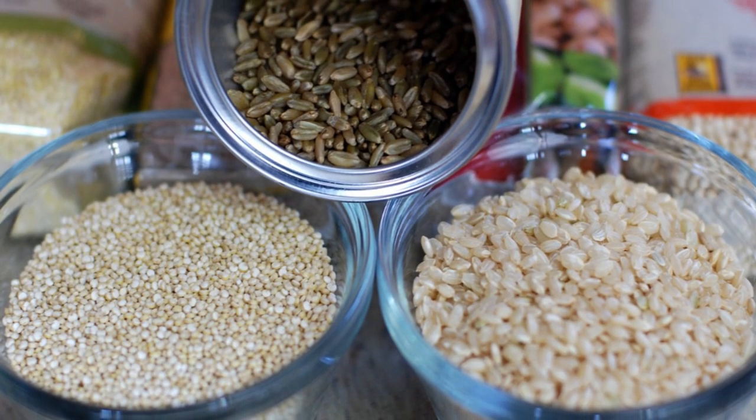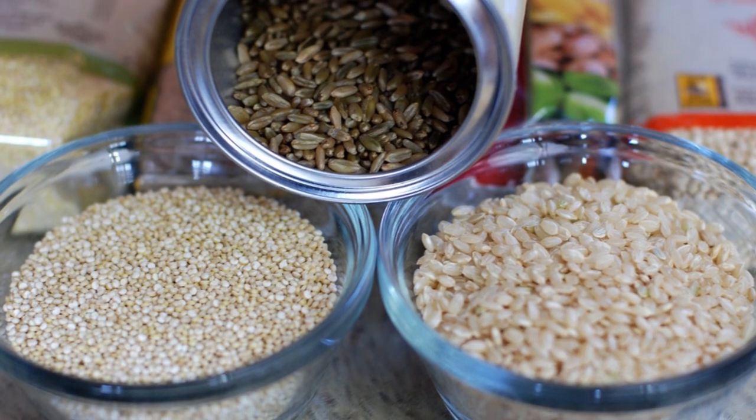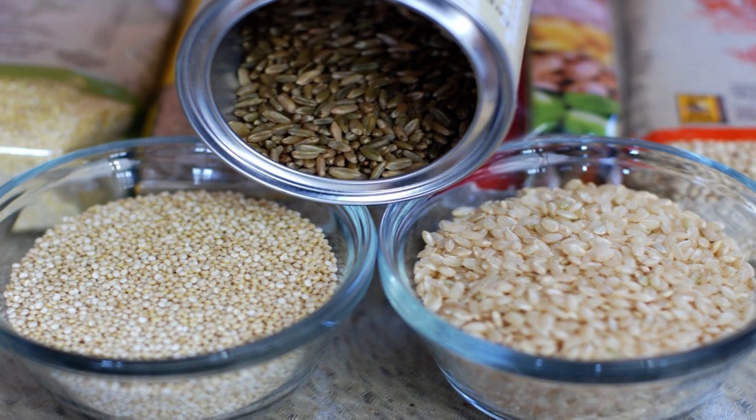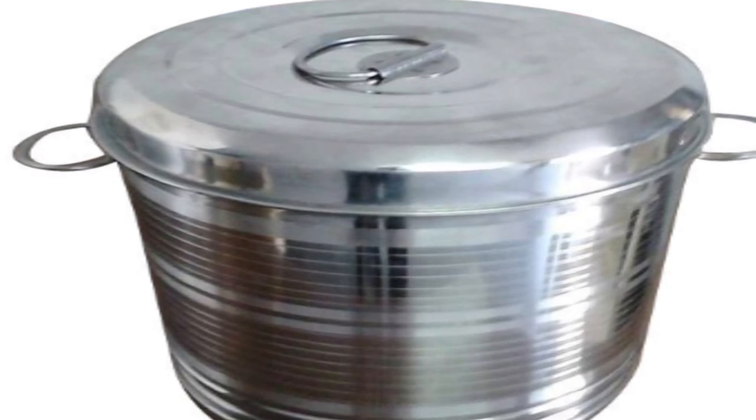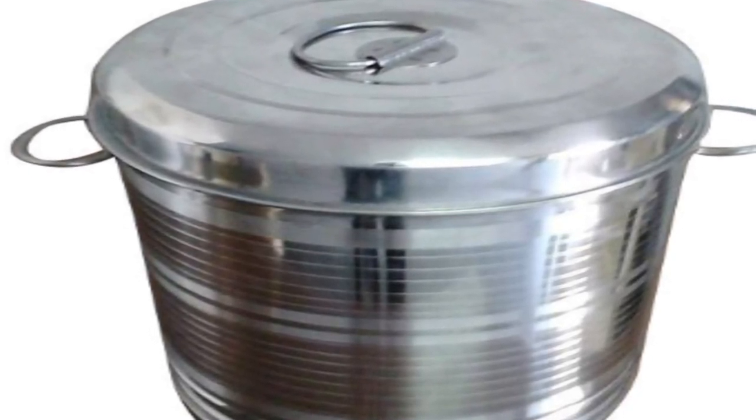Storing the rice in the right place or the right container is also very much important. Always store in an airtight container, and the best storing location is a dark, cool, dry place.